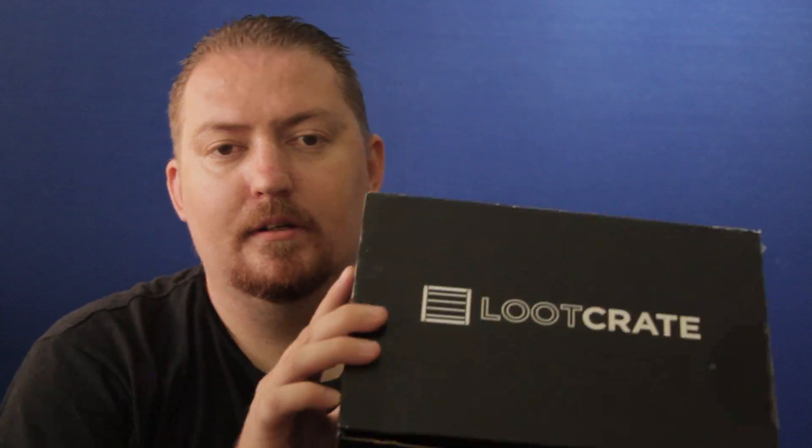Hey guys, today I'm unboxing Loot Crate. For those of you that don't know what Loot Crate is, it is a monthly subscription for nerdy and gamer type stuff. Each box has a theme, and this month's theme is Heroes. So let's go ahead and open this up.